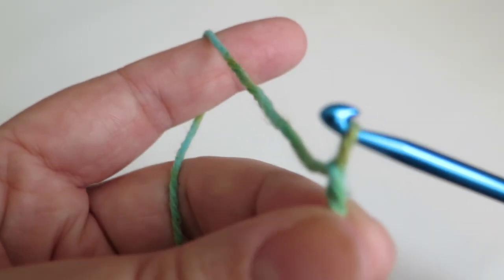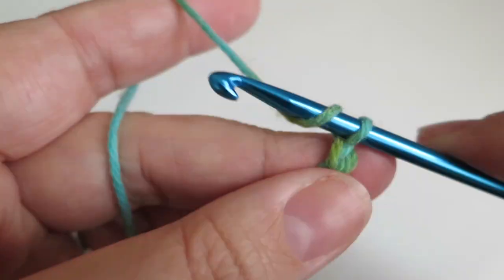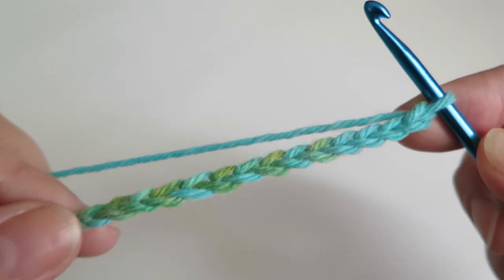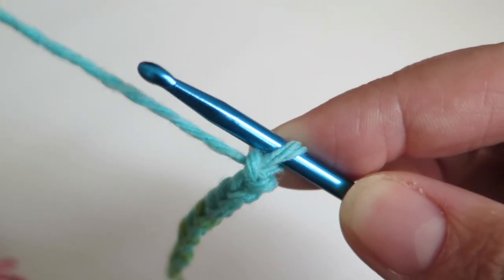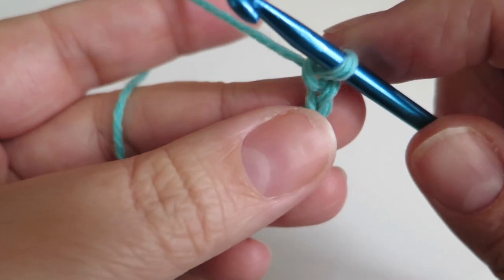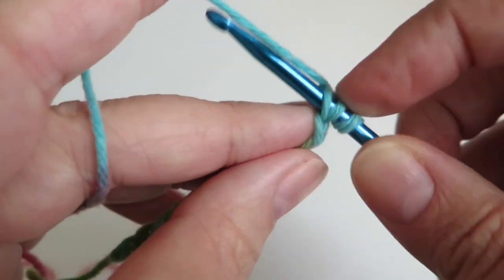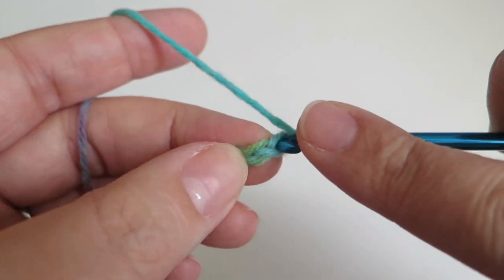So we're going to start off doing our chains. I've done 14 chains there just to give us a nice sized piece of work to see what we're doing. What we're going to do is just do a basic forward and a basic return — putting the hook through and bringing up the yarn and leaving it on the hook, putting it through the loop, yarn over and bringing it up through. We're just going to do that until we get to the other end.